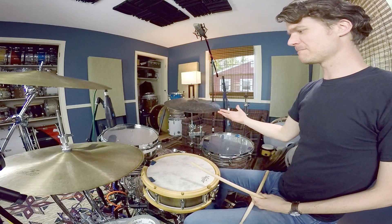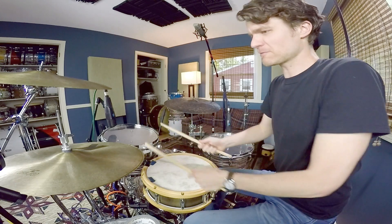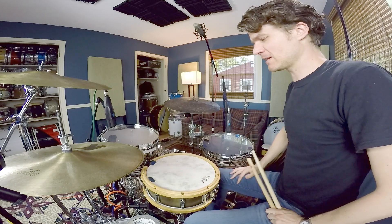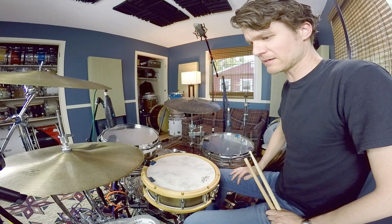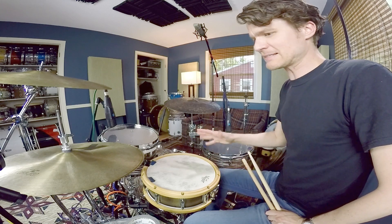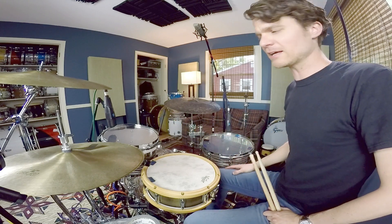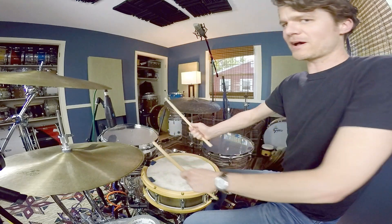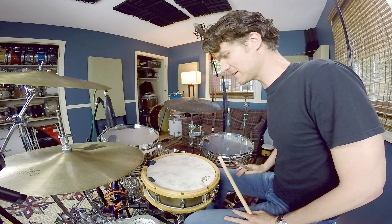In doing that one, I'm not playing it exactly the same way every time — it's just whenever you feel comfortable getting it moving up. This came from watching a video of Terry Lynn Carrington playing a similar idea. She had probably four toms on her kit and was able to get all the way up, and then a double stroke on the end. I just thought it was a really cool, hip little idea.